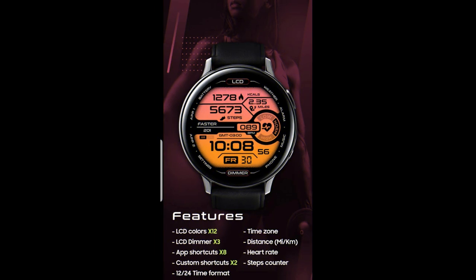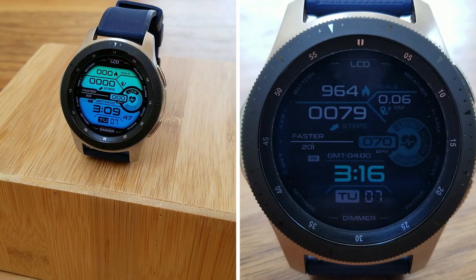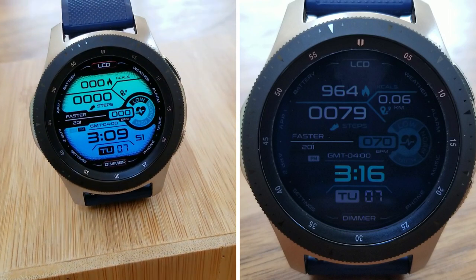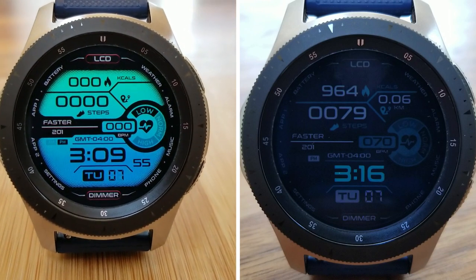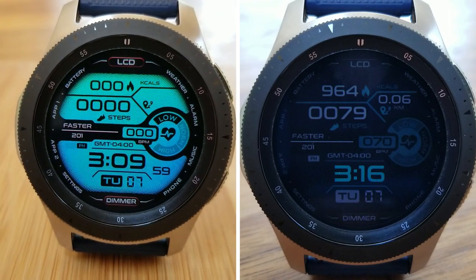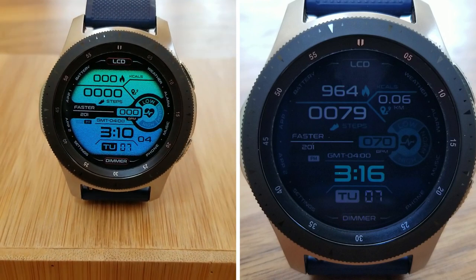That's my review of this new, very colorful and sport-inspired design from Faster Watch Faces. Remember that all of you can pick it up for free by using the code generator tool — the link is included down below in the video description. Quick thanks again for watching, please continue to stay safe out there, and I'll see you all in the next video. Until then, take care.